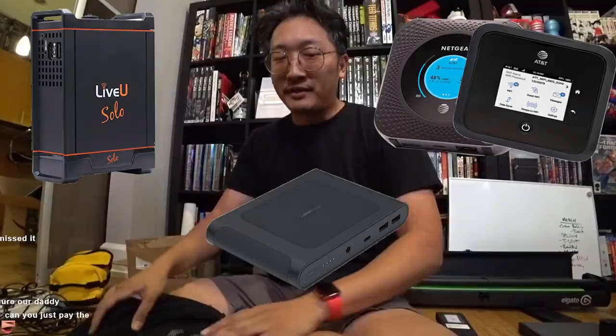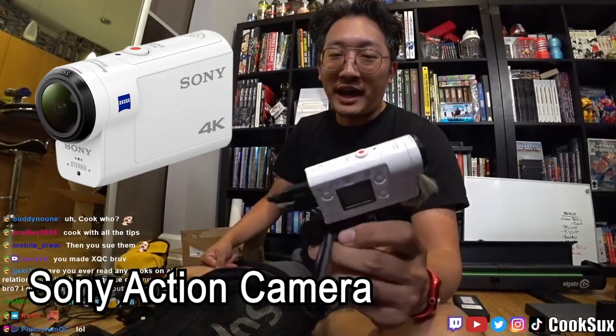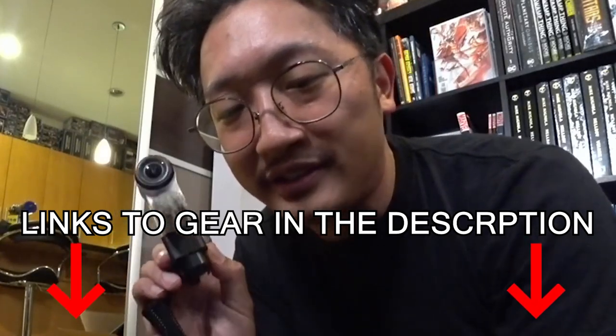So now you've got your LiveView, your modems, and your battery. What do you need next? Camera. Everybody uses the Sony Action Camera. One downside is that every stream using this camera looks exactly the same. You don't need this specific camera — you can use a GoPro or even a PlayStation 5. The whole point is it's a good quality camera with a built-in stabilizer and a nice resolution that connects into an HDMI port. Links to all this gear are down below.